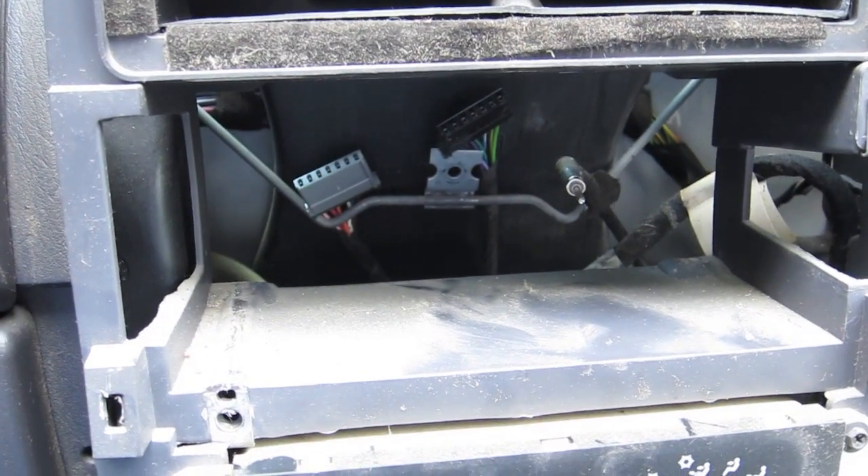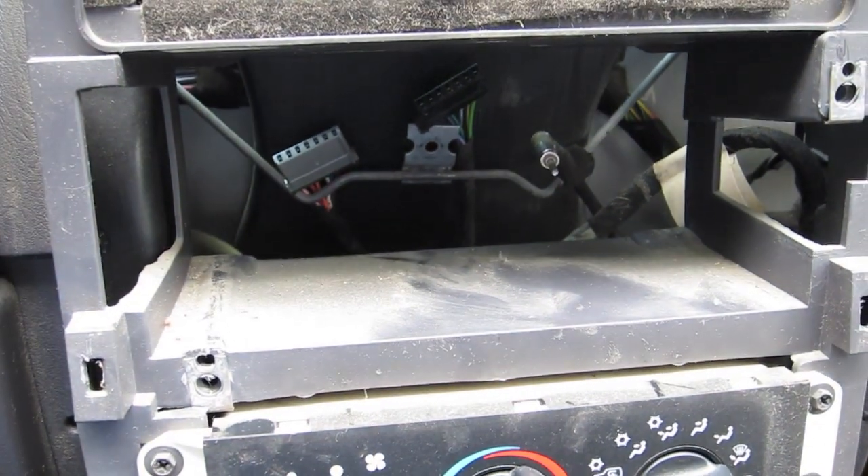Got the wiring out from back there — that's where that bolt was connected, just screwed into the back of the unit. Now I've got two connections left plus the antenna plug. Time to get into the kit from Crutchfield and see what else we've got.